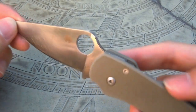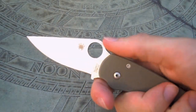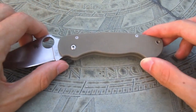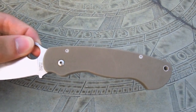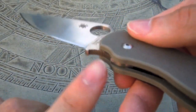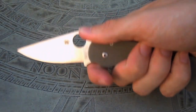You do have some jimping here on the thumb ramp, which really allows your thumb to lock in there. It does have a rather steep thumb ramp as well, so that allows your thumb to get a nice purchase and a very secure grip. The handle is extremely ergonomic and it's a fairly large handle — bigger than most folders with a three-inch blade. It allows you to have two different positions: you can grip the entire grip, or you can choke up with the finger choil here, which also has some jimping and allows your finger to get a very positive grip. I prefer choking up and using the knife that way.